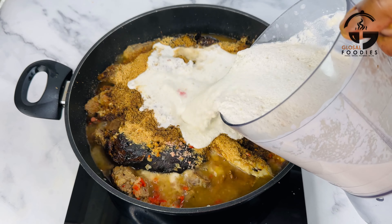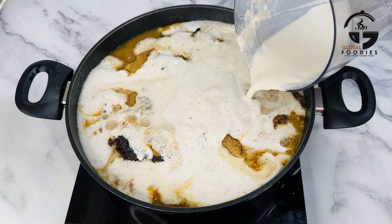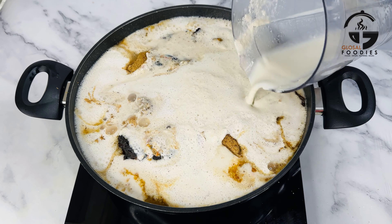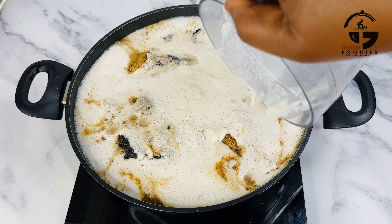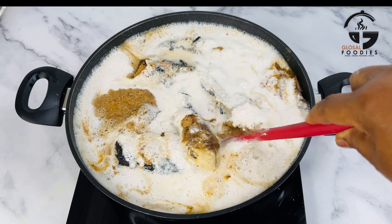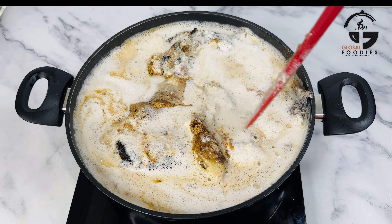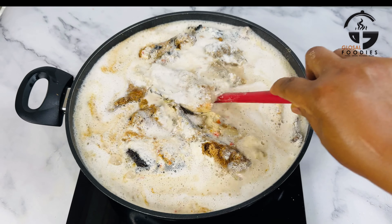Now I'm adding the ground egg gozi. Please remember to roast the egg gozi before grinding it. The soup must be very loose like this — it should not be thick at all. To roast your egg gozi, place a pan on the heat, pour in the gozi, and stir for about two to three minutes.